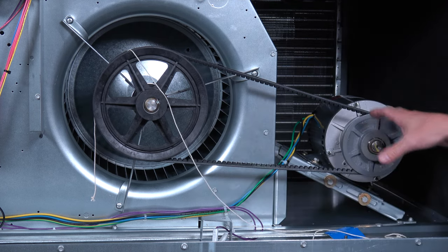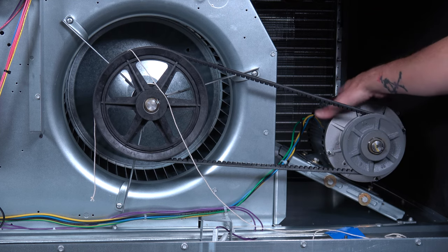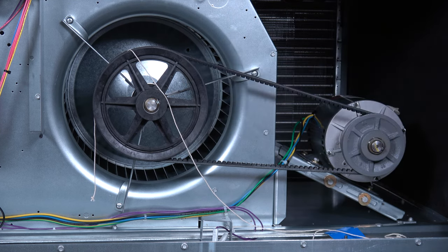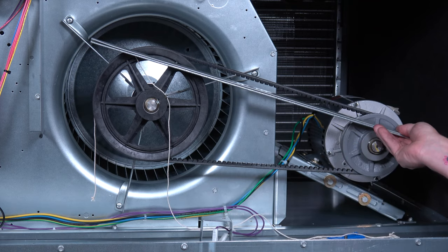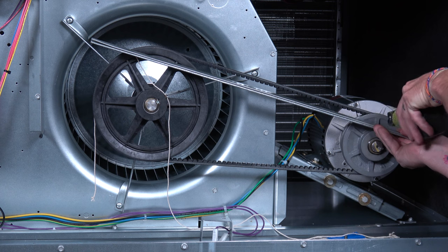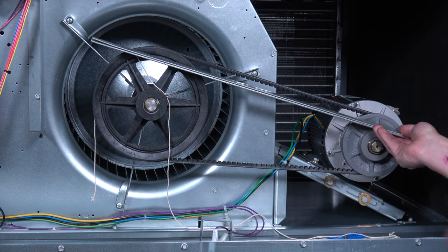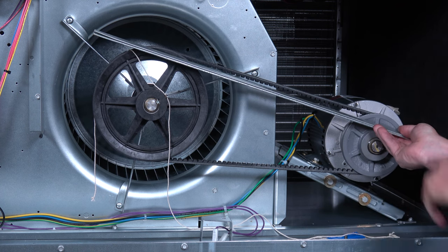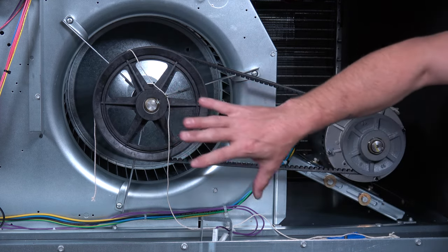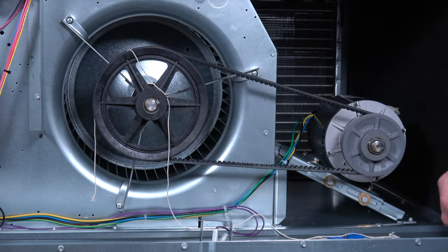The next thing I want to check is to make sure that my motor isn't turned or cocked on an angle, and that it's straight and parallel to the fan pulley. To check my alignment, I'll take two simple measurements off my motor shiv. Since they're equal distance apart, I know my motor is lined up right and that my pulley — which I can slide in and out — is what's causing my out of alignment.